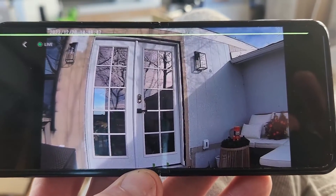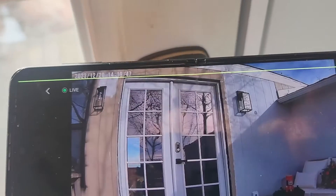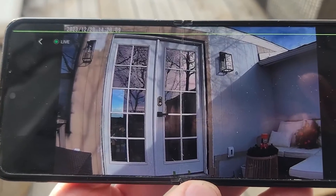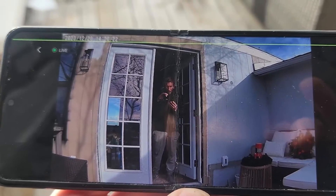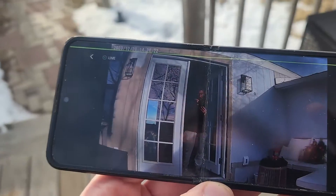Let me show you a live shot — I'll walk to the door here. It looks like we have a slight delay due to the internet connection. There I am. It depends on how fast your internet connection is — that was about a 12-second delay or so, but looking really clean and clear.